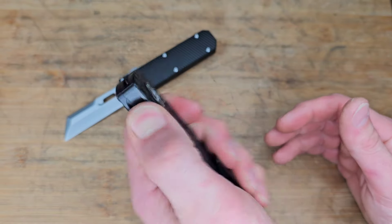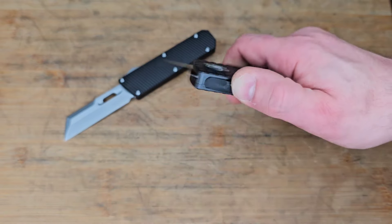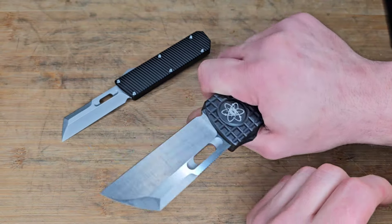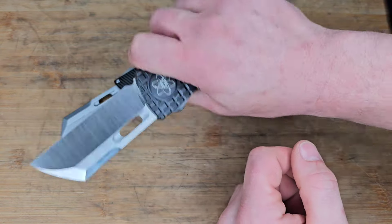Left-handed, same thing. The tension is a good amount where you're never going to deploy it in your pocket or anything like that, but it's going to rapidly deploy when you decide to open it.